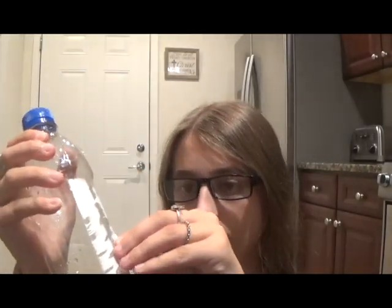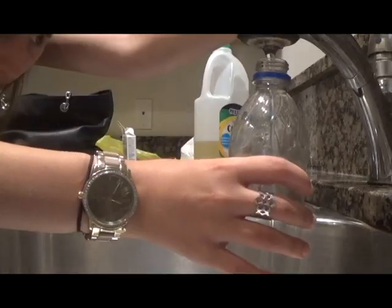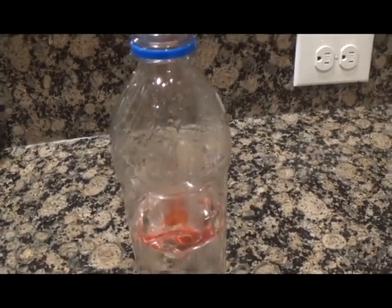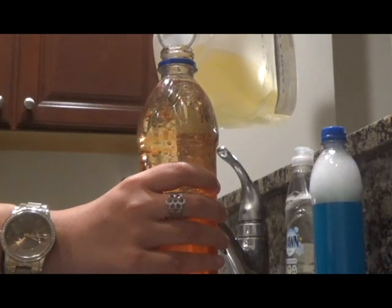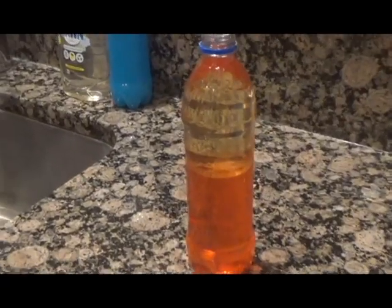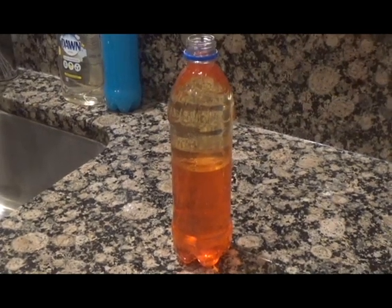First, do the same thing where you take the label and sticky part off the bottle like we did for the storm bottle. Next, fill up the bottle halfway with water and then add your food coloring — any color you want. I chose red. Next, fill your bottle the rest of the way with oil until you have only a tiny space of air. Oil can be pretty slippery and messy, so be careful to only pour it into the bottle, nowhere else.